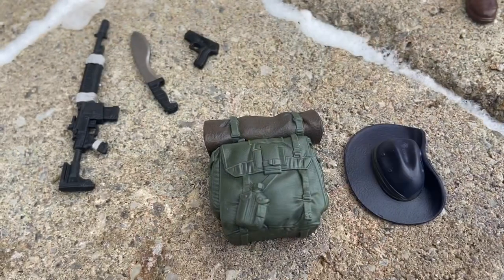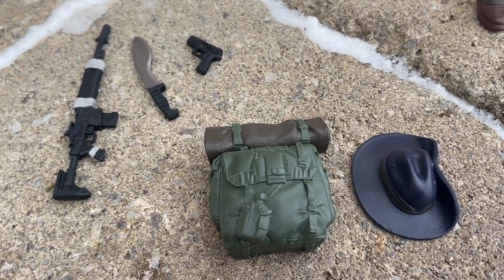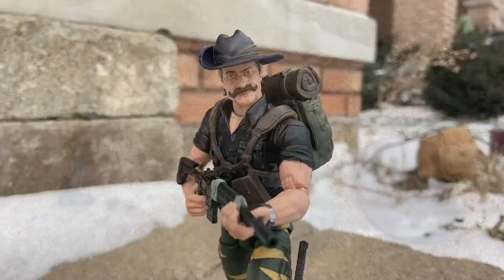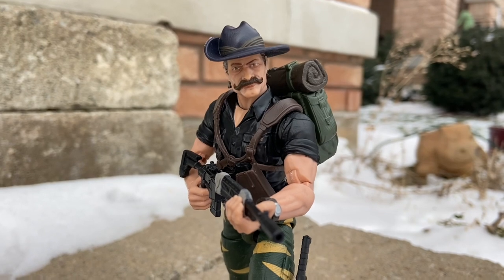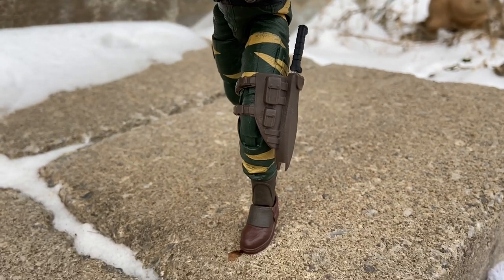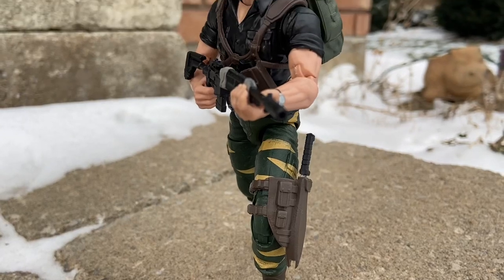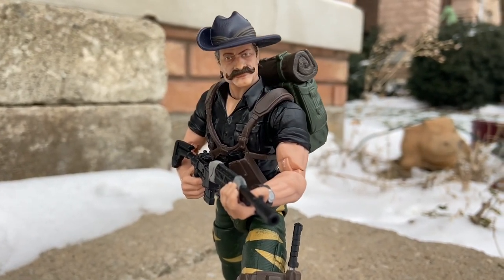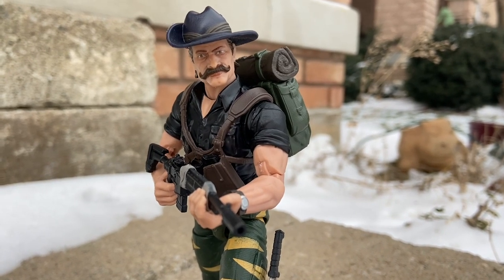He comes with his accessories: his slouch hat, backpack, machine gun, machete, and gun. Now, we're going to do something different here. This is the big one about his hat — we know the hat should be slouched on his left side. We did this video with his hat slouched on the right. Part two is going to come later with his hat on the left-hand side slouched. We're showing different angles of Recondo with the Australian slouch hat.